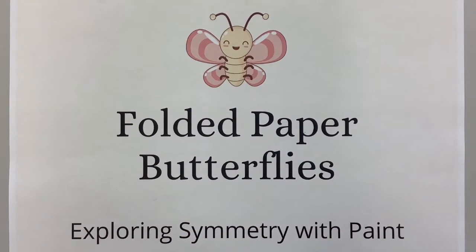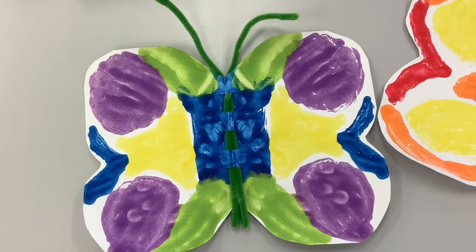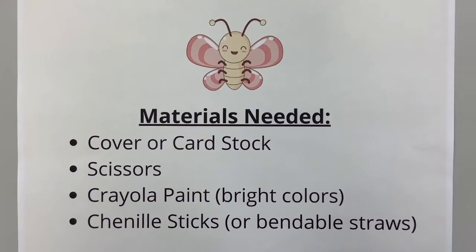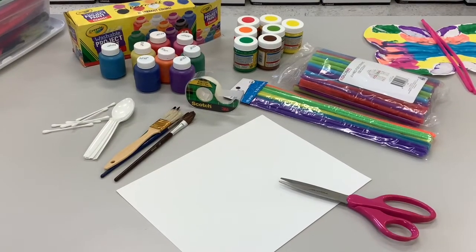Now let's make some butterflies. The folded paper butterfly explores symmetry with paint. You'll need cover stock or cardstock, scissors, Crayola paint in bright colors, and some chenille sticks or bendable straws.